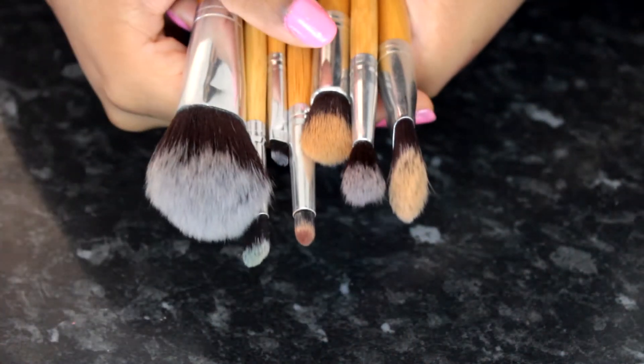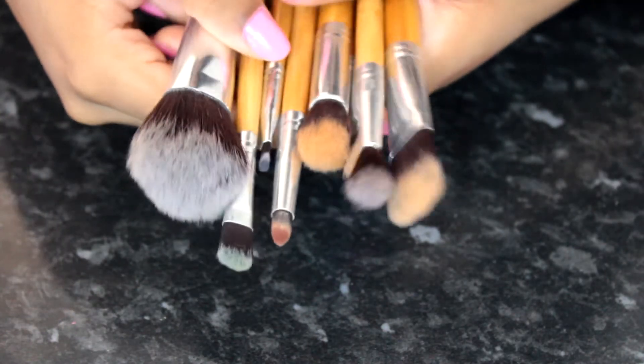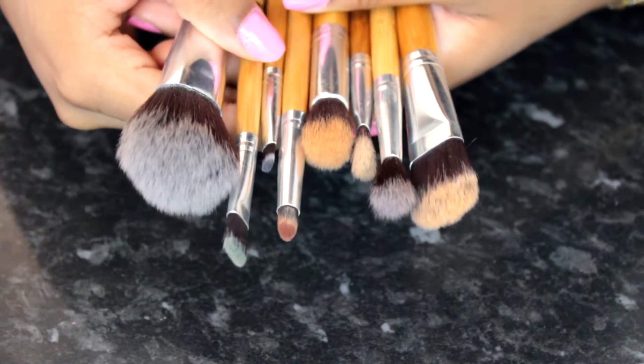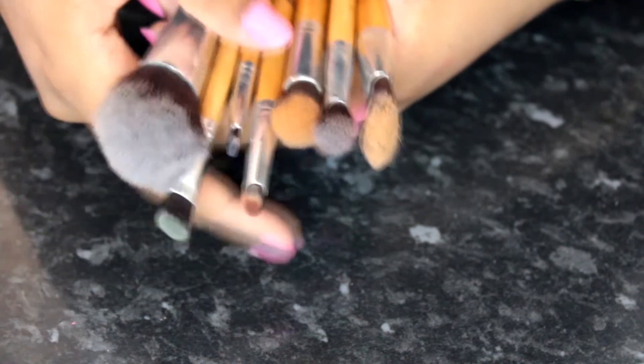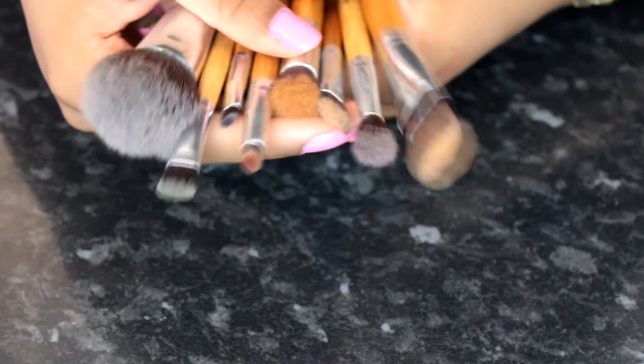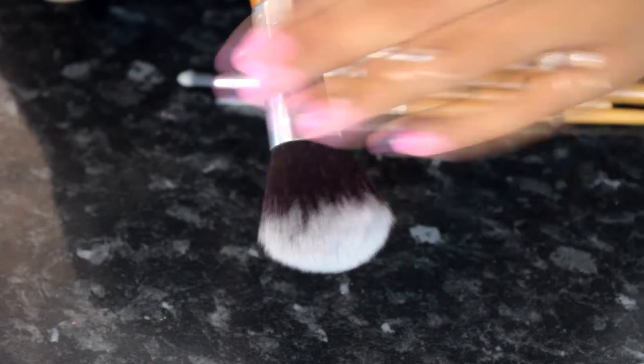The next set I want to talk about has eight brushes in it and I got this from Amazon for a maximum of £10 — I'll leave a link in the info box. The first brush is a big fluffy brush which I use quite a lot, either to set my concealer or for blush. It's super fluffy, these brushes don't shed at all, and they're really easy to wash as well.